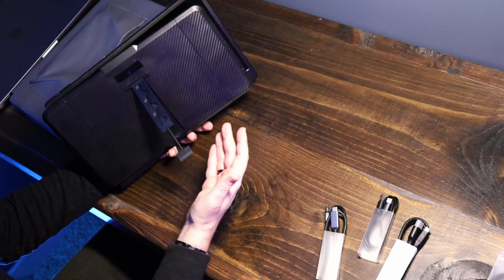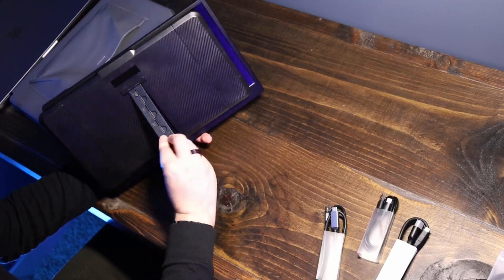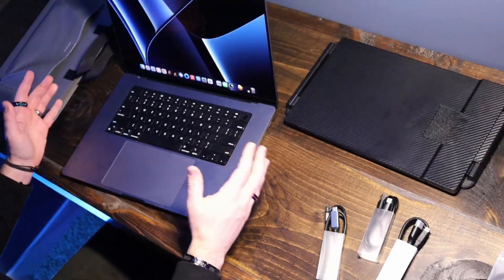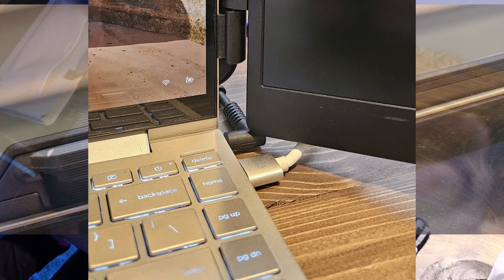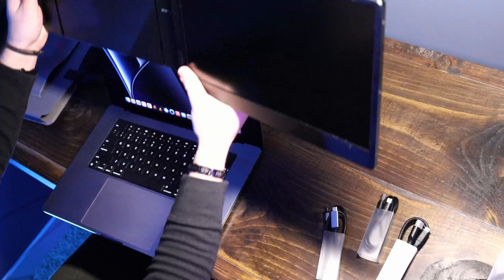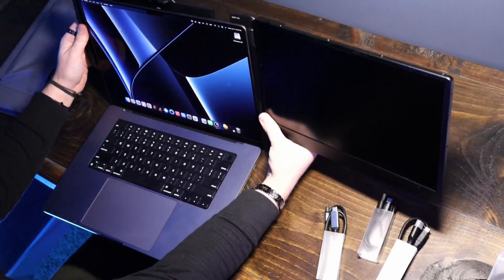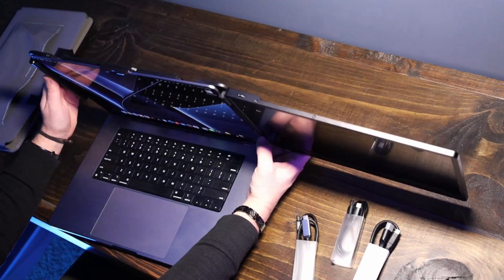I have a 15-inch laptop here. I did try this on a smaller laptop and it was a little too big — it didn't exactly line up. But for a larger laptop, larger than maybe a 13-inch screen, this will probably work great. You clamp it on the screen and right at the top is where that little fold-out sits.